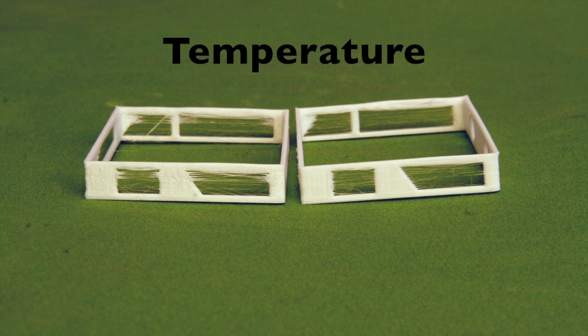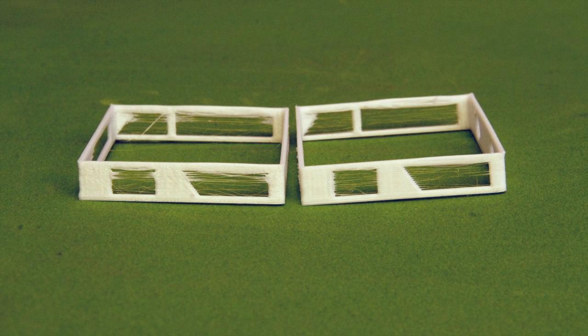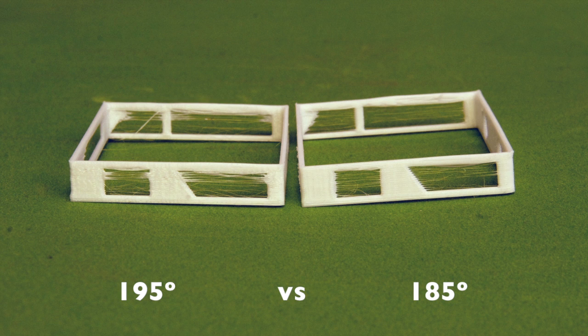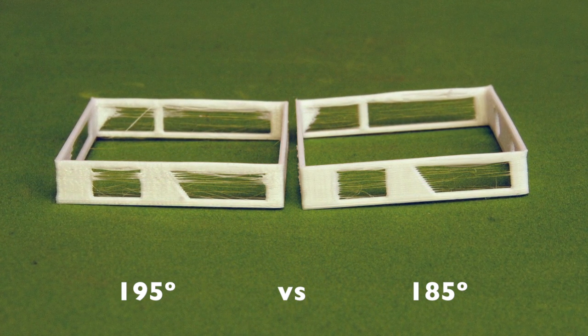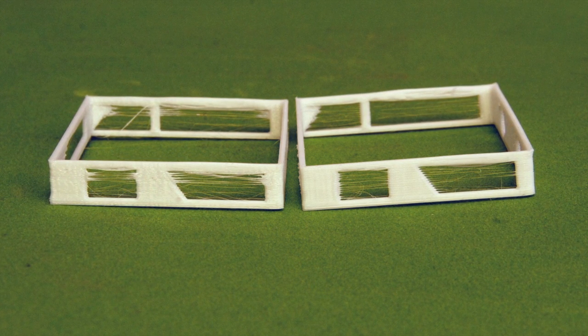Generally, with any filament, the higher you raise the temperature, the stringier it will get. In short, if you find your prints are really stringy, try dropping the temperature. Here's a print with identical print settings, except we've dropped the temperature by 10 degrees. Notice how the stringiness has been reduced. Be careful not to print too cold though — this will produce weak prints and nozzle jamming.